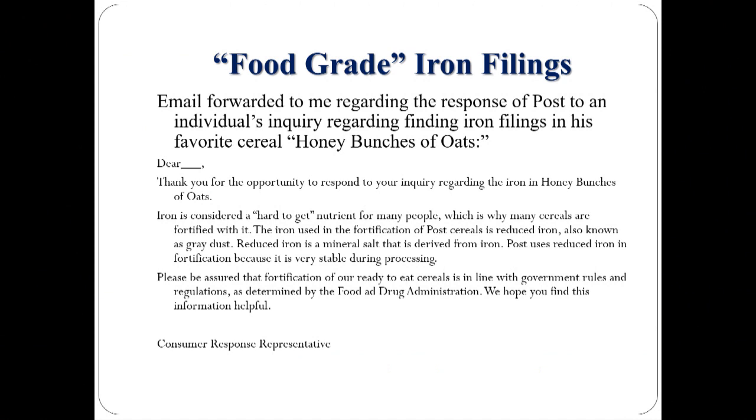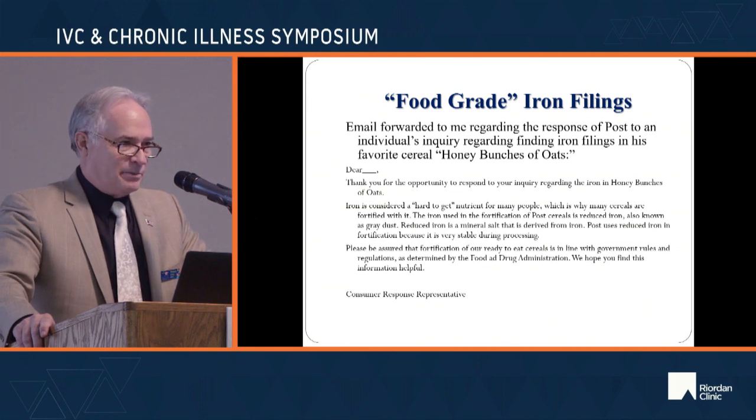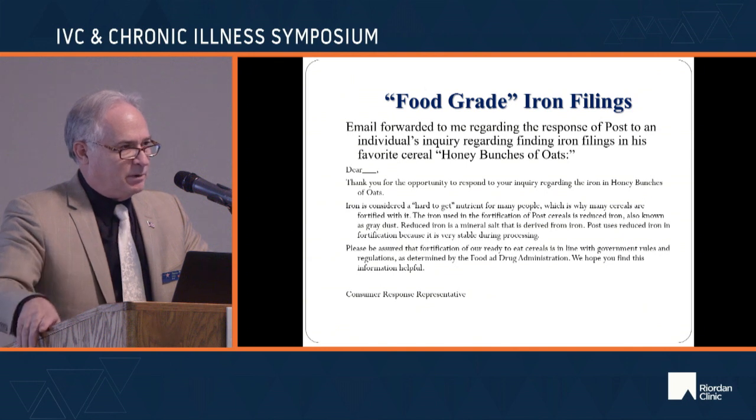The Post Company, when questioned, said they use 'reduced iron' and called it 'a mineral salt derived from iron.' They don't even know what they're talking about — it's not a salt, it's metallic iron. Some products do have supplemental forms of iron added, and those are also horrible, just not quite as horrible as metallic iron filings, which do additional toxic things that plain supplemental iron does not.